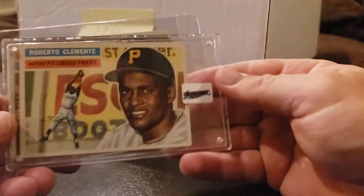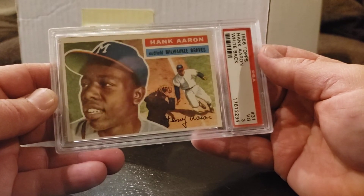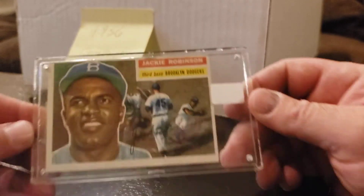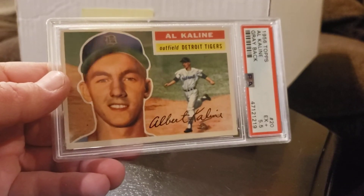Here's an ungraded Clemente, card 33. Next graded one — Hank Aaron in a 3. I do have some higher than this, so this is just a placeholder. I have my nicer ones on display. Card 31 — Hank Aaron. Ungraded Jackie Robinson — I do have one up on display in a 3. This might not get a 2 because of how off-cut it is. Card 30 — raw Jackie Robinson. A raw Sandy Koufax, but I do have a nice graded in a 5.5, card 20.